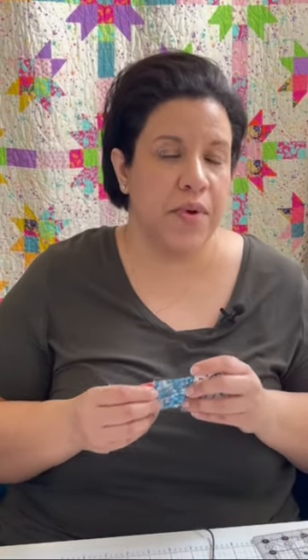A scant quarter inch seam is when your seam measures slightly less than a quarter inch. But how do we achieve that and even measure it? Simply put, we want to aim for a thread length narrower than a quarter inch.